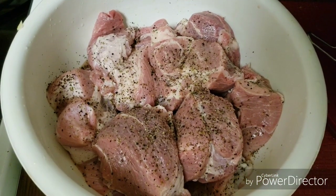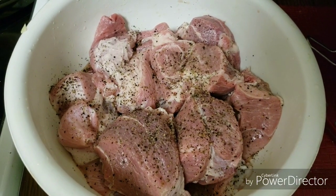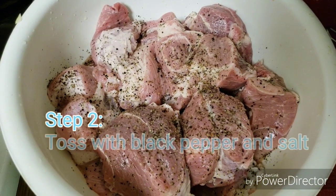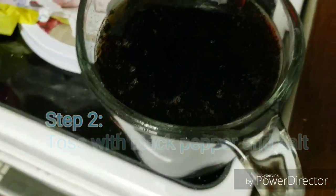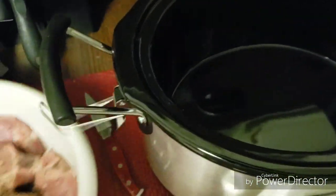I just finished cleaning the ribs with the vinegar and lemon juice and washed them off. I went ahead and sprinkled and tossed them a little bit with the black pepper and the Himalayan pink salt. My next step is I'm gonna put them in the crock pot and add the Coke — two cups of regular Coca-Cola. So let's go ahead and put these in.